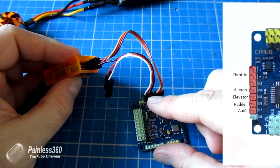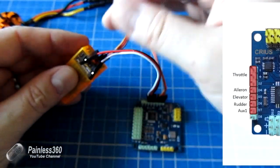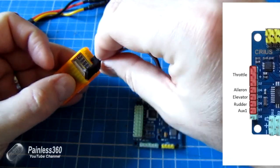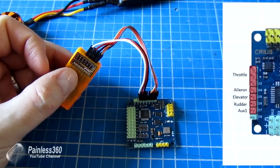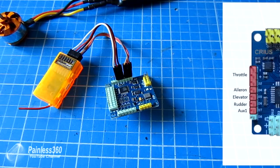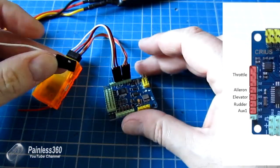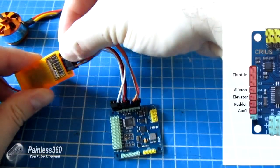The next connection on the board is the red one going into the pitch axis. Pitch is elevator, so we find the elevator channel and plug the red one in the same way. And then finally that leaves us with yaw, which is rudder, and that clicks into the rudder channel. So that's how we connect it to the receiver. The last cable here is for the auxiliaries, which is how you switch between the different modes. I'd recommend connecting that up — you can use a cable with just one wire, or connect it to the final pin and connect that to auxiliary one.